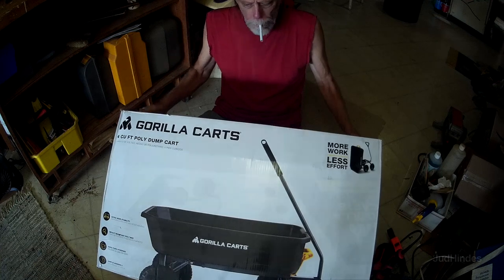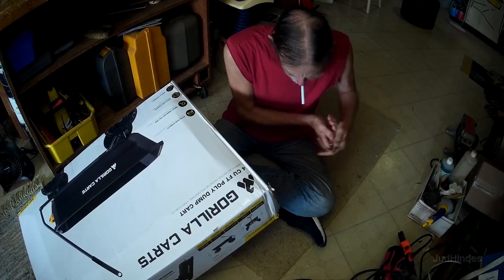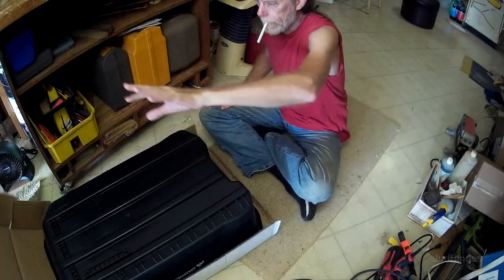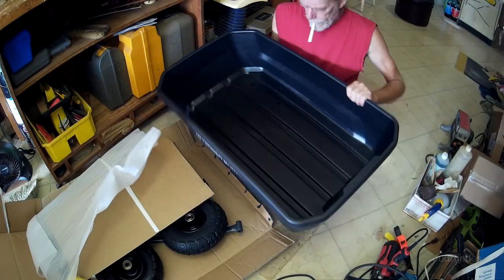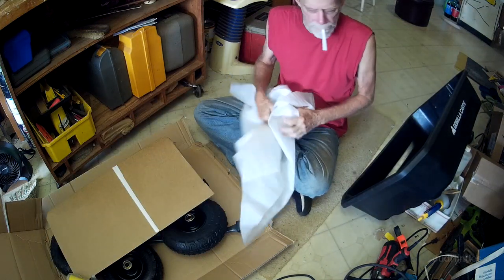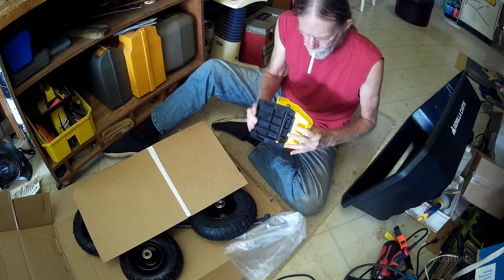This is $99 and now we're going to open it. Lots of tape and staples on it. Okay, so here's the cart — big plastic bin. And I think I'm understanding the 'some assembly required' at this point. Oh, big handle — this is the dump handle, spring loaded.